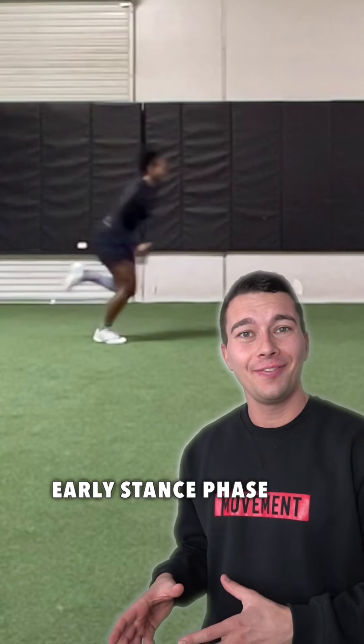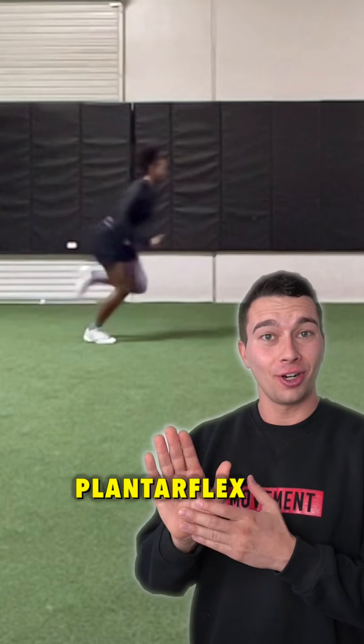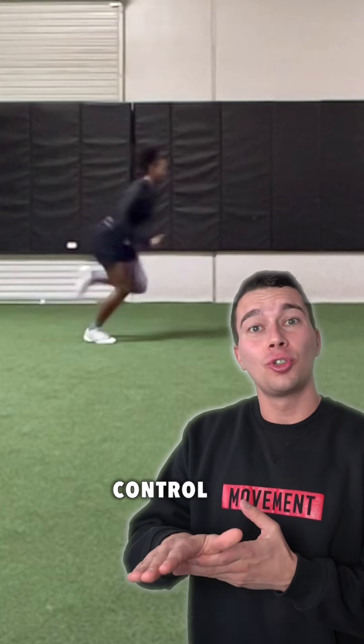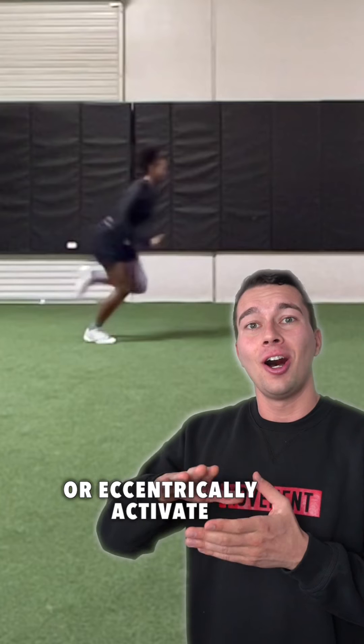Also in this early stance phase, we see eccentric activation of the calf muscles. The calf muscles plantar flex the foot, but they also control the landing forces, or eccentrically activate, on initial contact.